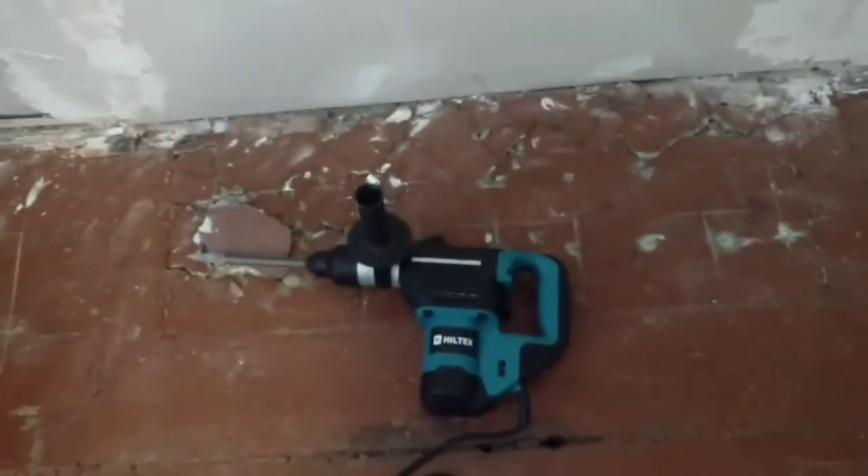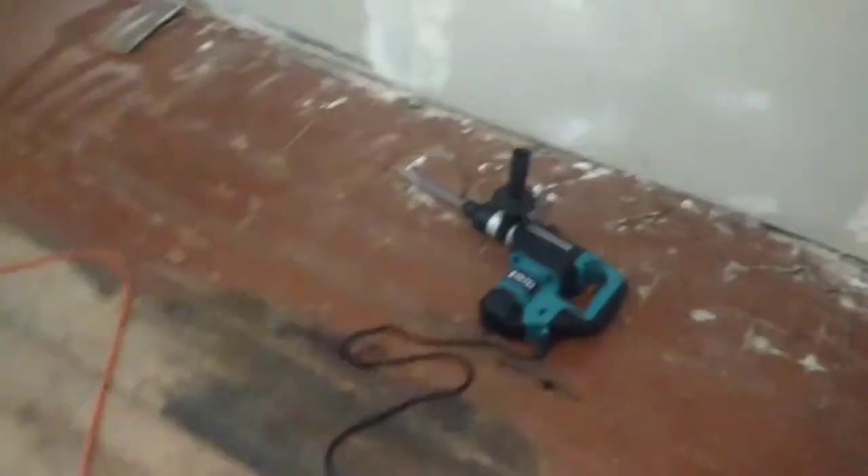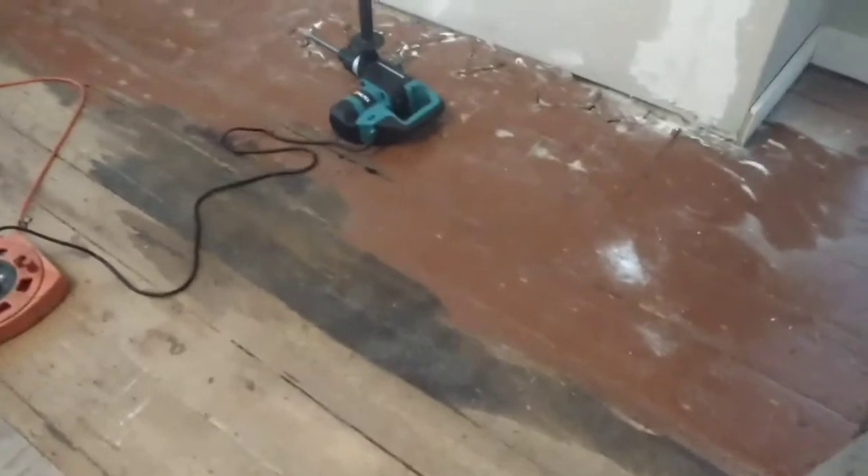So what I'm going to end up doing is taking out all that and putting the floor leveler in there. And this area here, before I put the new flooring down, so it's all nice and level.